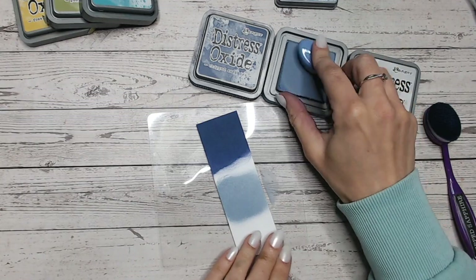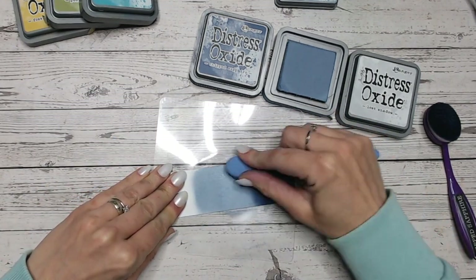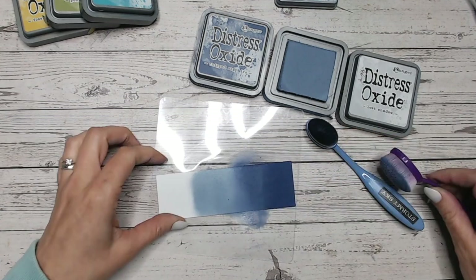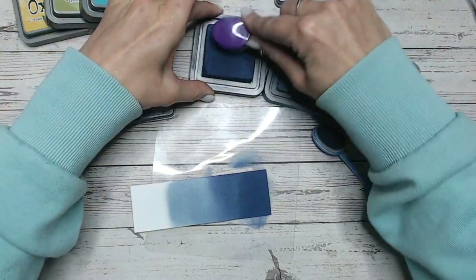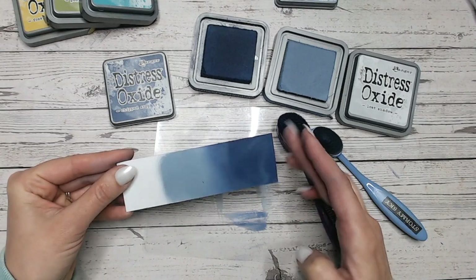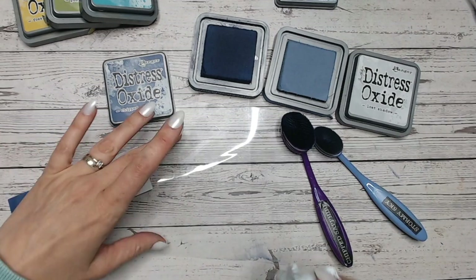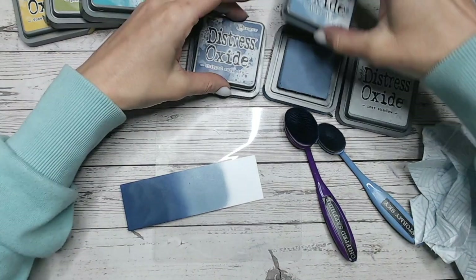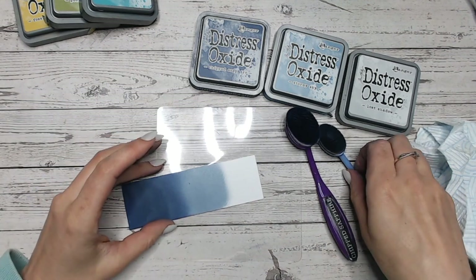Because Lost Shadow is so pale, it really is barely there. You're looking at this almost fading out into what looks like white. Now I'm just going to blend in the beautiful Stormy Sky into Chipped Sapphire. You can see how wet Stormy Sky is — it's quite a new ink pad, but it is gorgeous. I wet my blending mat and then I dry it just to make sure there's no water, because if your brushes are wet it's really going to affect the way the inks blend, and it's also going to start pulling at the cardstock.